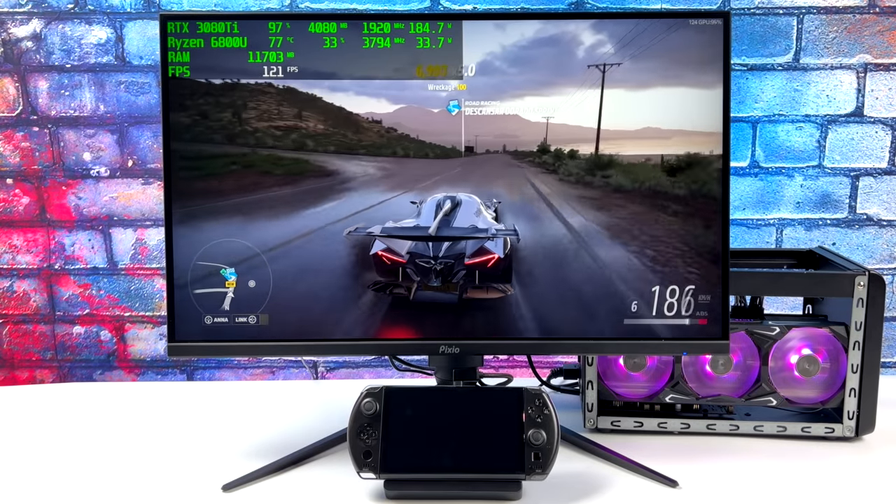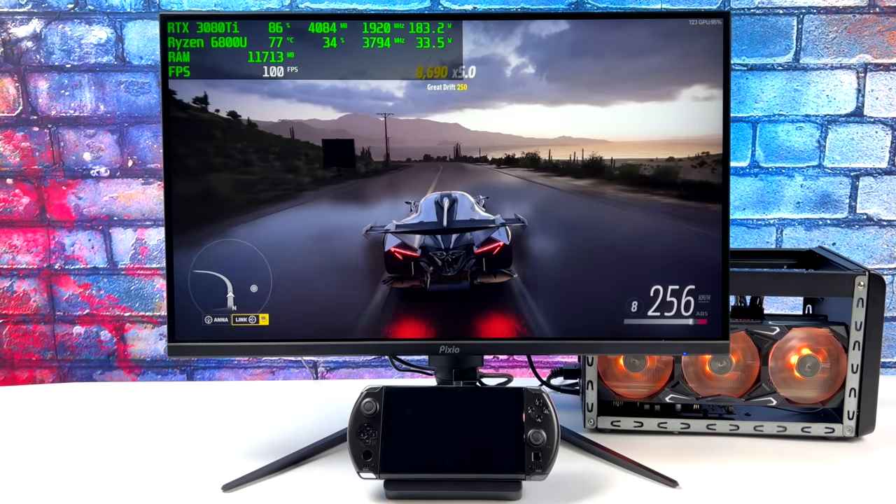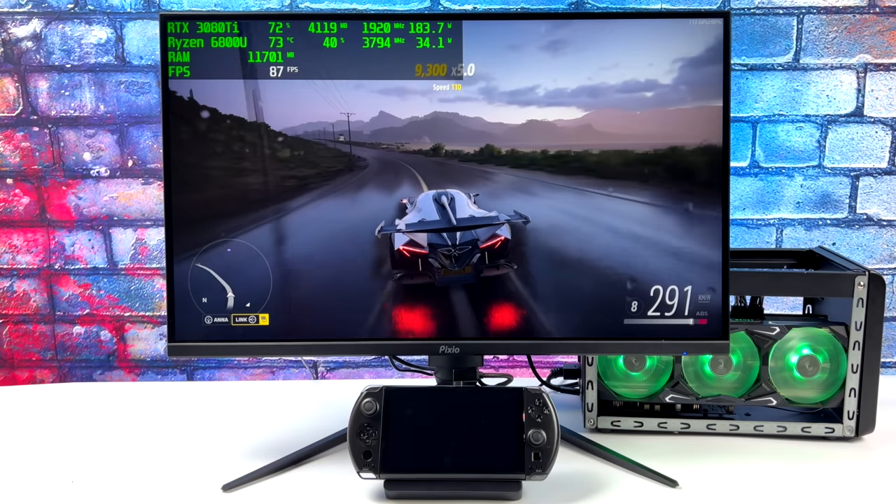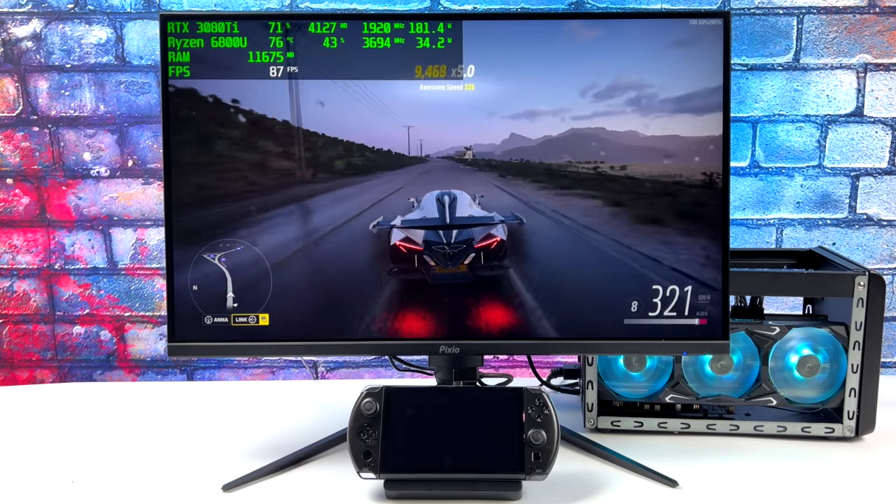It's actually pretty awesome seeing this kind of performance — 4K ultra settings out of a handheld. Now given we are connected to an eGPU, but I'm glad they added Thunderbolt 4 here.